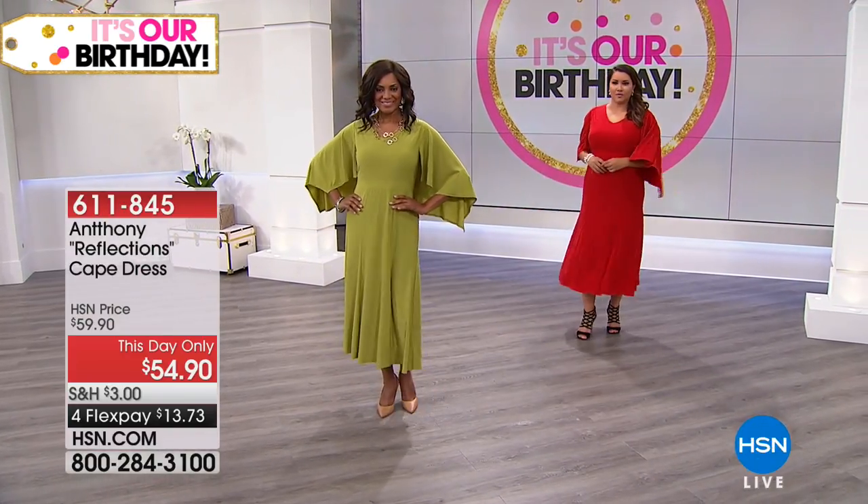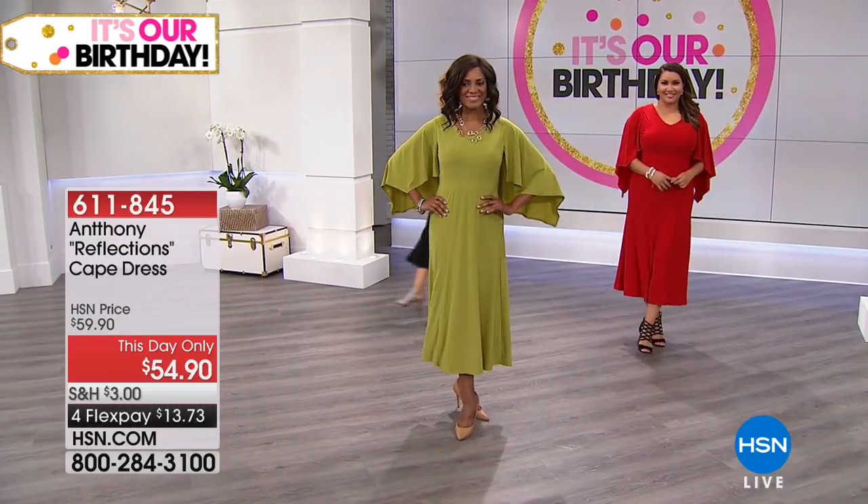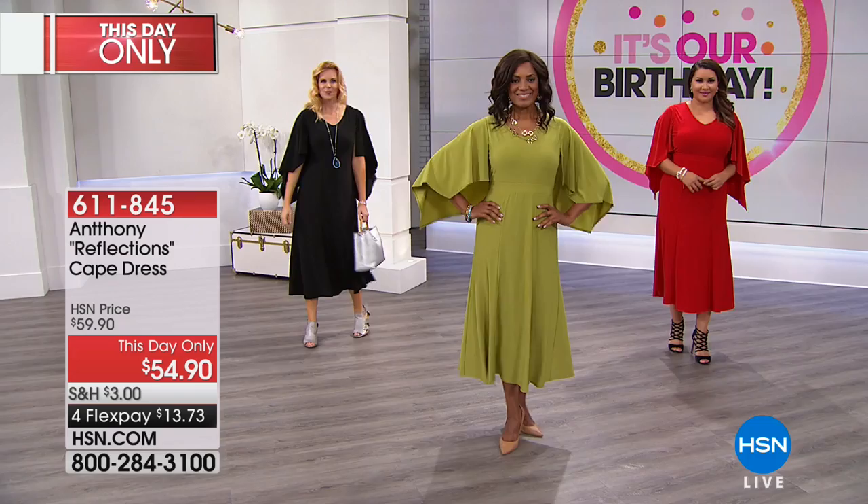29-inch length, machine wash, line dry. I can't believe you can machine wash this dress — it seems too elegant to do that to it. Look at Colette in the black — it's so pretty.